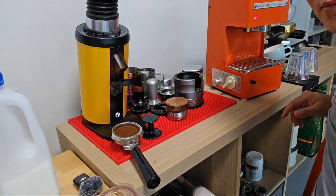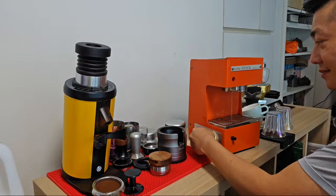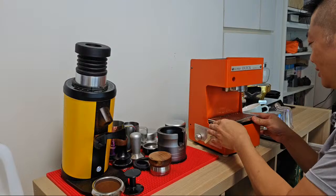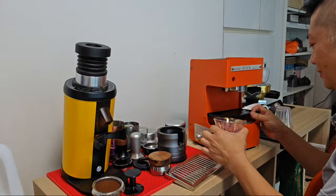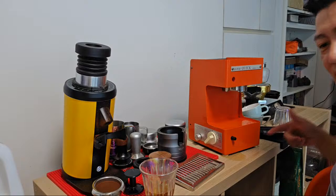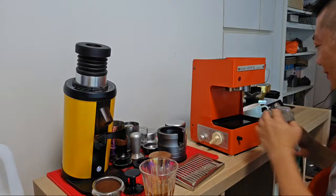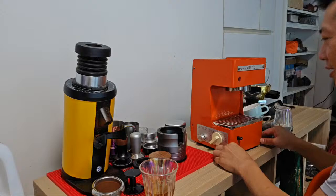Because this one is a thermoblock, it's probably too hot now, so I'm going to do a quick purge. It's a little bit noisy and the drip tray fills up really fast - that's why you need the holes to drain out the water. You can see it's already full and overfilling, so the water is coming out from the hole. A direct plumb-in will be ideal for this machine, but it's just so fun to use.